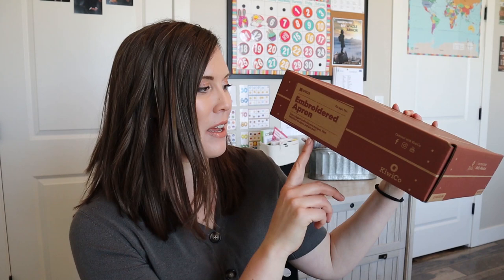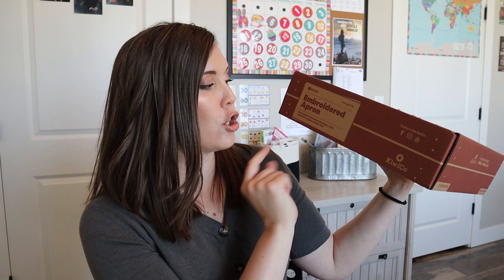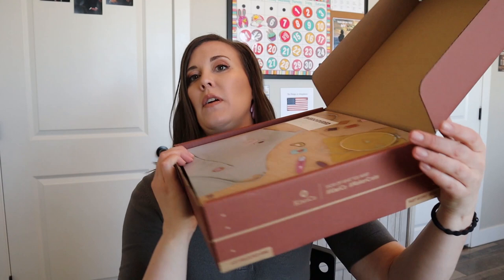So this month's Maker Crate is embroidered aprons, which sounds super fun. I haven't done a whole lot of embroidery. It says learn elegant embroidery techniques, then embellish an apron and patches. This box is really light — some of the boxes, if they have clay or that kind of stuff, are super heavy, but this month it's pretty light. So let's clip this around and not whack the camera off the table.